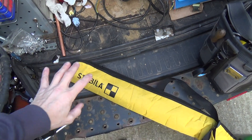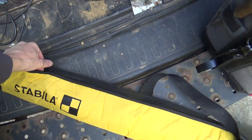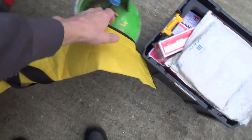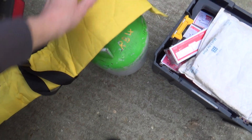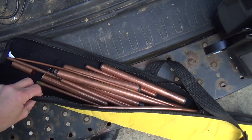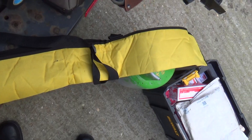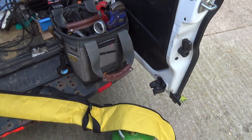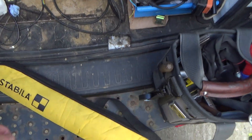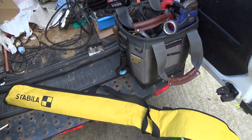I was getting fed up with all these little offcuts of pipe rolling about in the van, so I've got this spirit level bag which was about a tenner - I think ten pound delivered. I just put my little offcuts in there and zip them up. It'll do a 1200, maybe even a 1.5 metre level. Anyway, just keeps your little bits of pipe in one place. Might be useful, doesn't take up a lot of space.